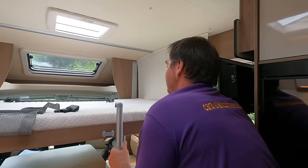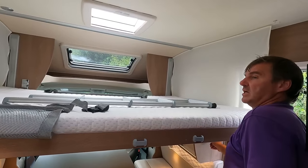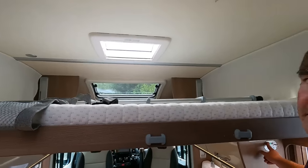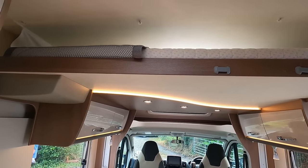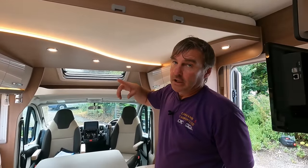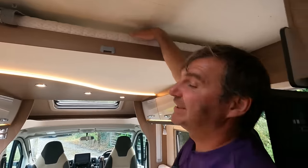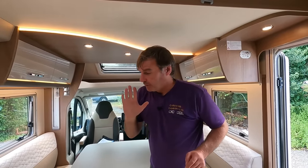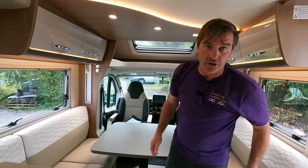We get that bed back up — and it goes up quick compared to most electric beds. One thing I noticed: when the bed goes up to its maximum height, there's still a gap to allow ventilation through — another little detail people probably wouldn't pick up on. And don't forget we have the four belted seats here as well.